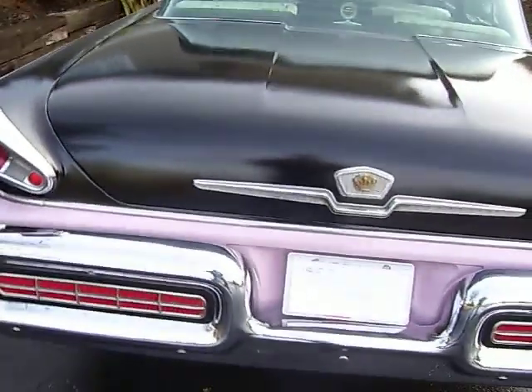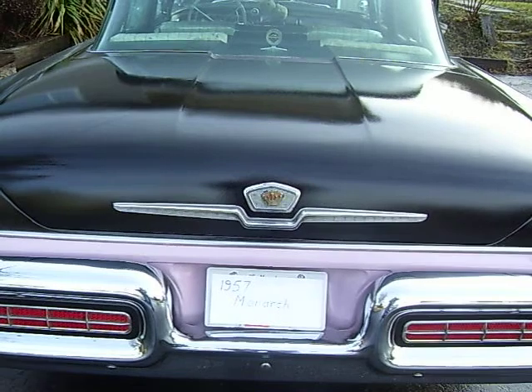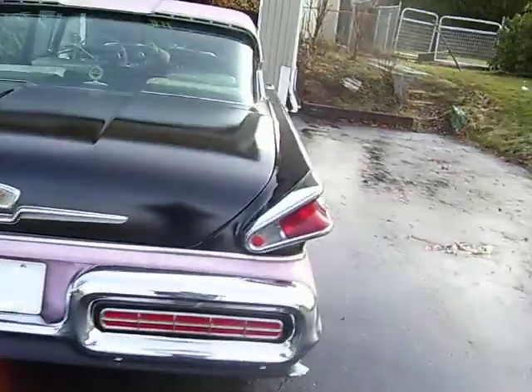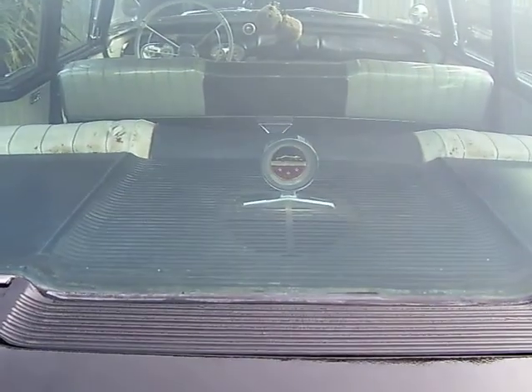Looking at the back of the car, you can see the trunk emblem is different too. It's also got a rear deck ornament.